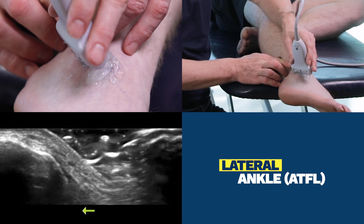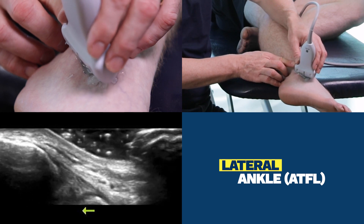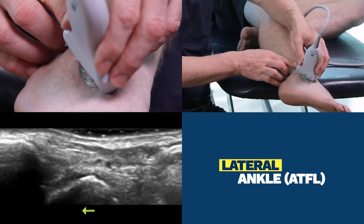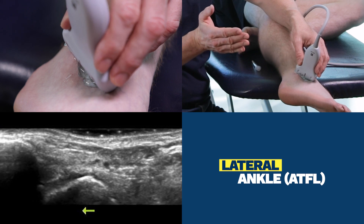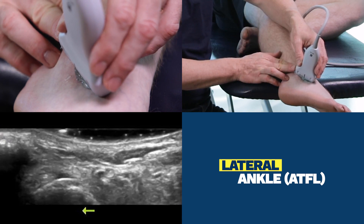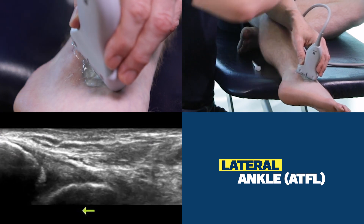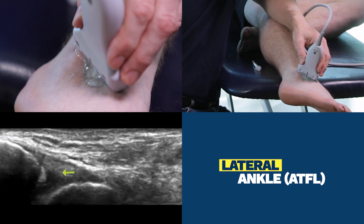The movement of the probe is simply going to be to bring the far end of the probe onto the foot and then make a slight motion up or down until the ATFL comes into view. We see it quite clearly here.